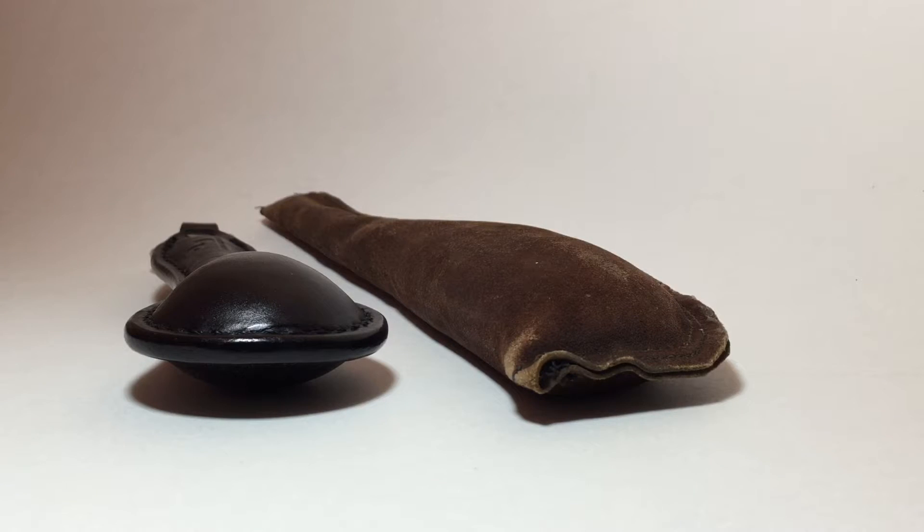Hey guys, this is a history of saps, blackjacks, and slung shots, and I was asked to do a video about targeting with our weapons, so I'm going to do it. There's a wide variety of weapons within our family, even though they're all similar and related, so the first thing we've got to do is break them down.